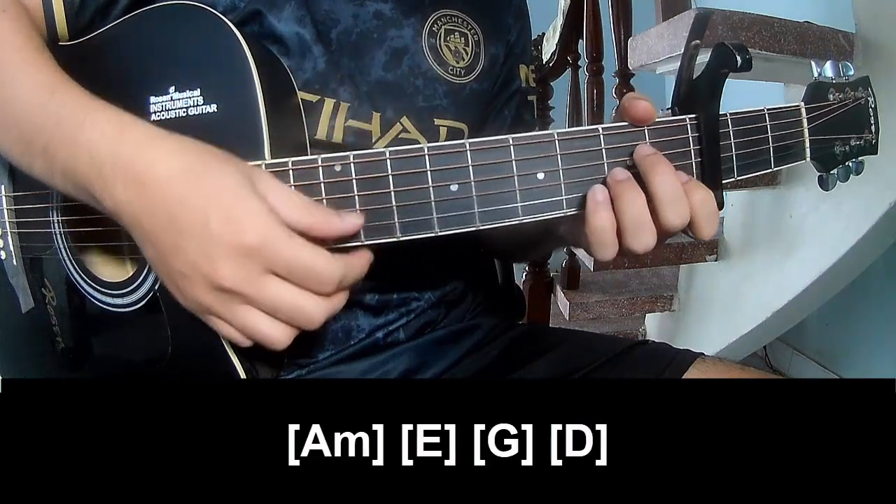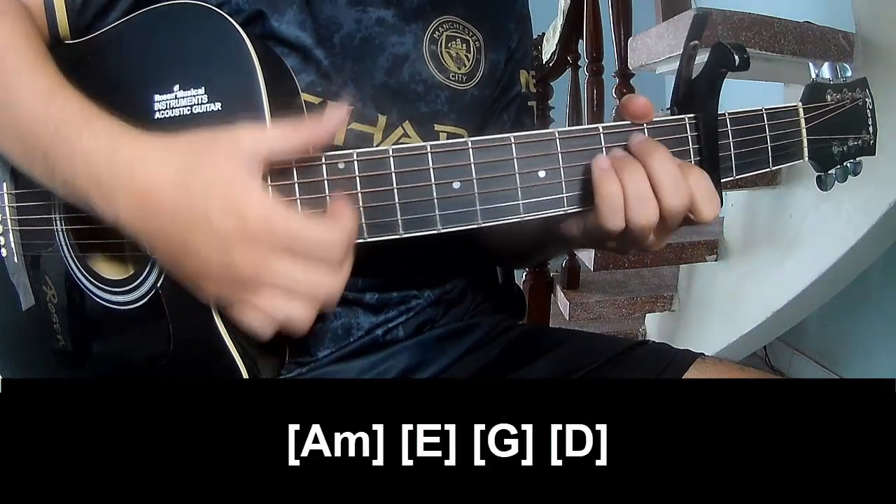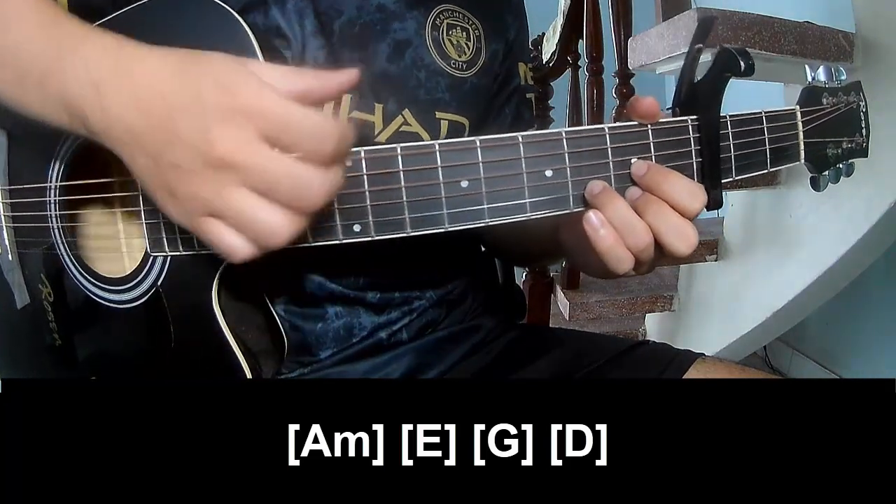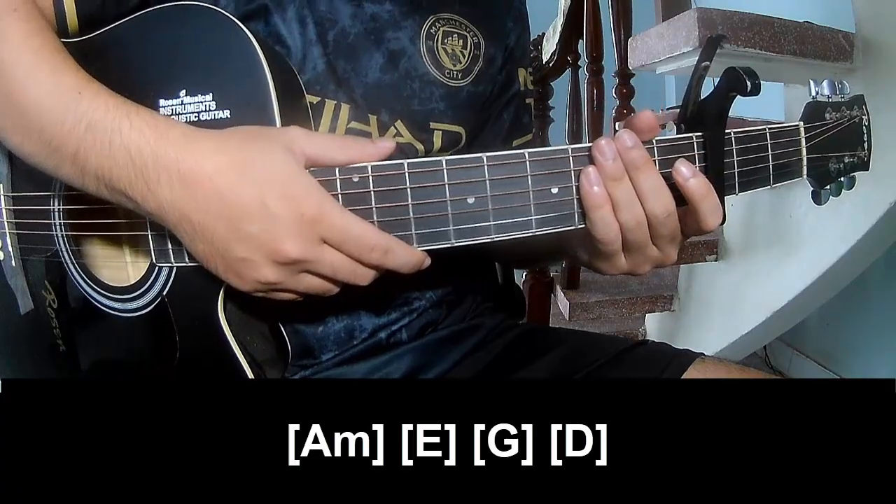And play along: A, M, E, G, and D. And the hit system is the same way for the track.